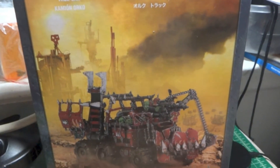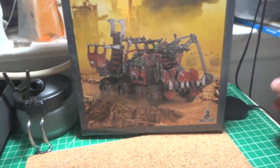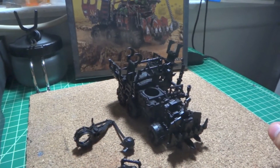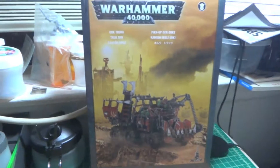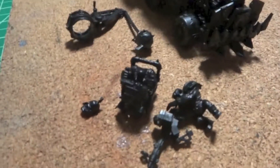Hey, what's up guys and gals! Here with a quick update on two of the things I'm working on right now: this Orc Trukk, and some Neophytes — a five-man squad of Neophytes for my Black Templars army.